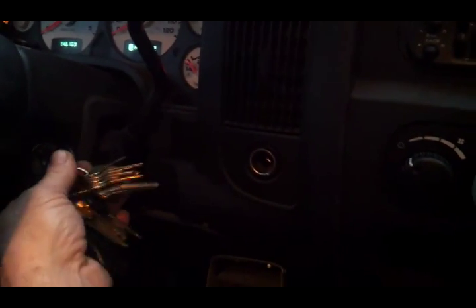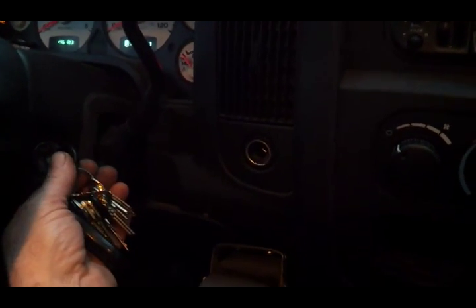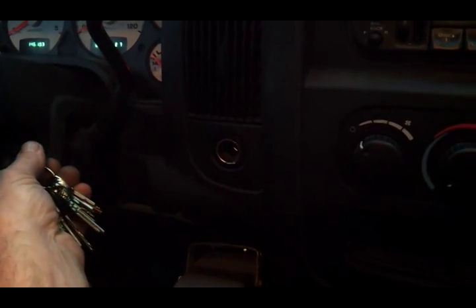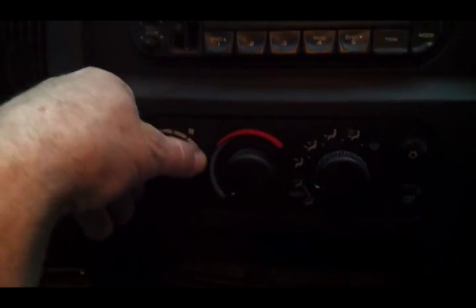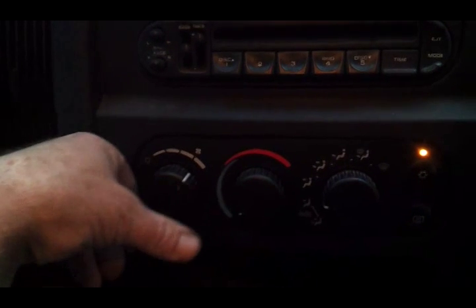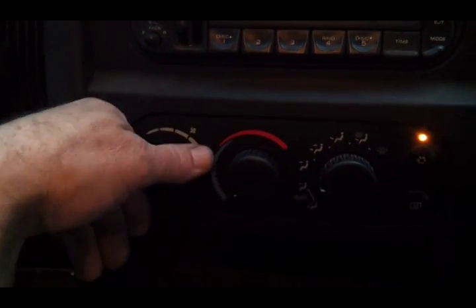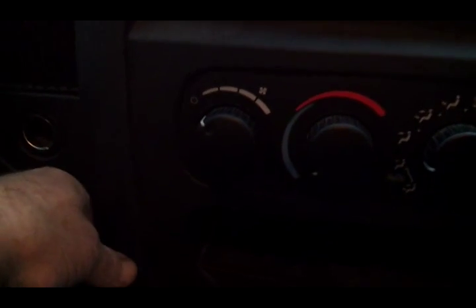I'll let you know. Okay, back in action. I soldered back that jumper on the resistor block, got the key in the ignition, and we got all our speeds back. So yeah, that's what it was the whole time. Didn't even need to replace the resistor — just soldered that back together.